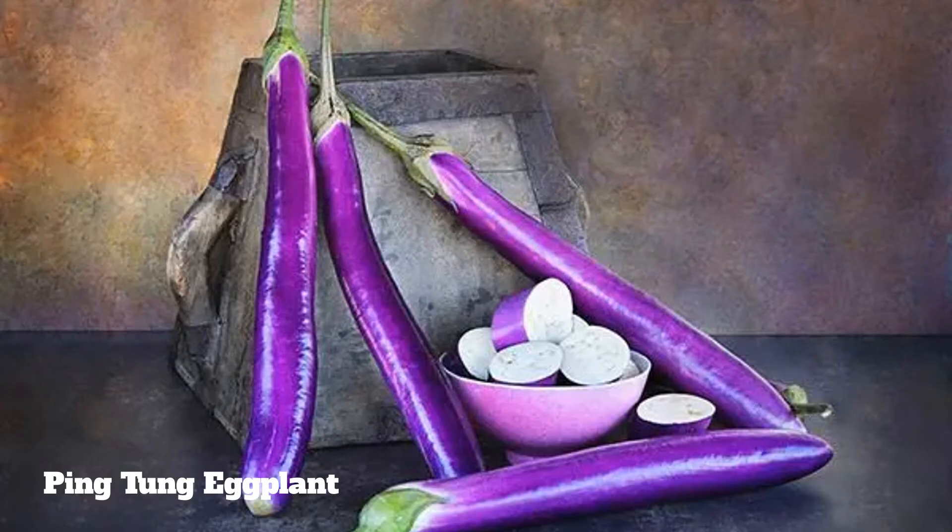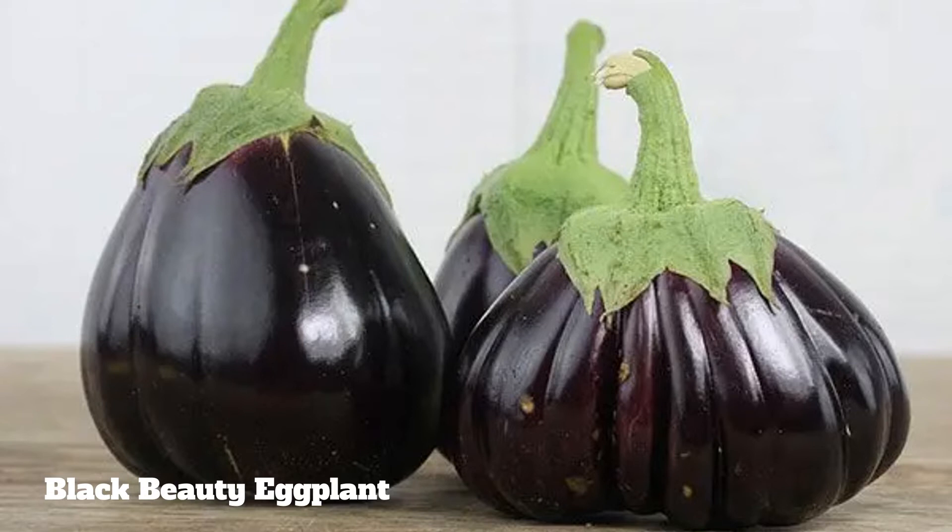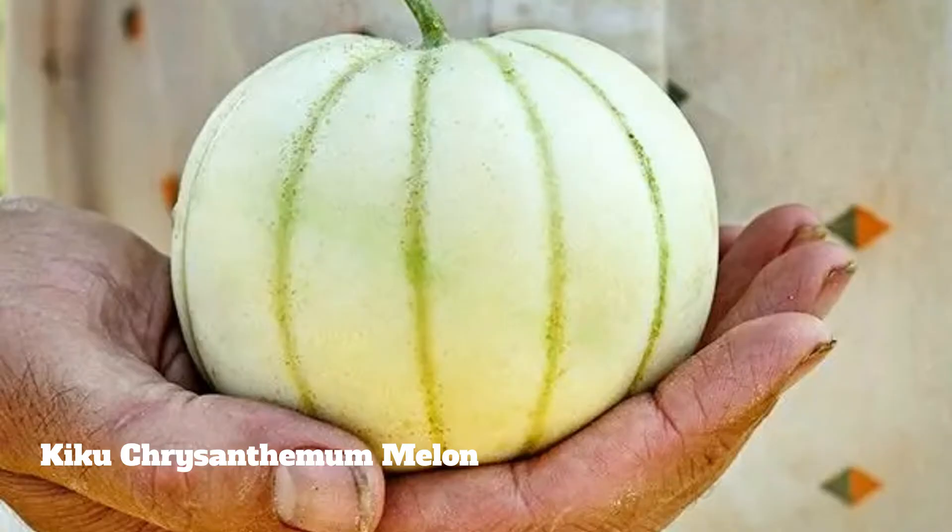For eggplant, we are going to have two varieties: a Ping Tung, which is kind of like a thick-marker size — slender and long — and then the Black Beauty, which is a big, meaty eggplant, another thing you could do for stuffing. Two new things for us this year are melons. We have two types: the famous Kajari melon that so many gardeners have heard great things about — not sure how it'll grow in our colder climate, but we'll see. And then we're doing the Kiki chrysanthemum melon, which is so fun — it literally can fit in the palm of your hand. I thought my kids would love that.